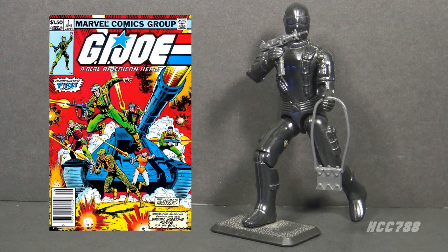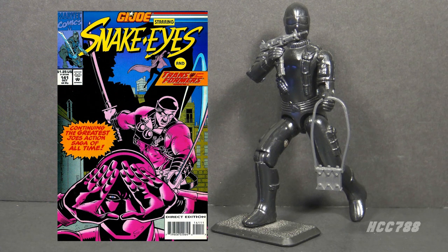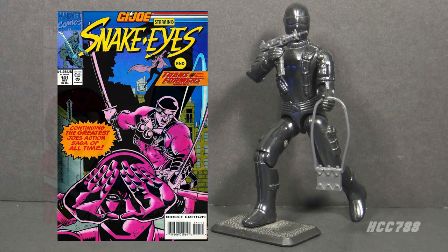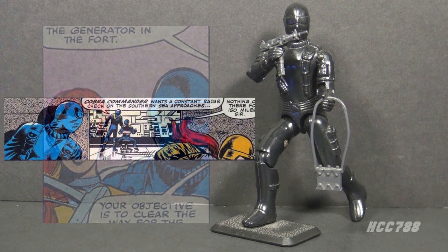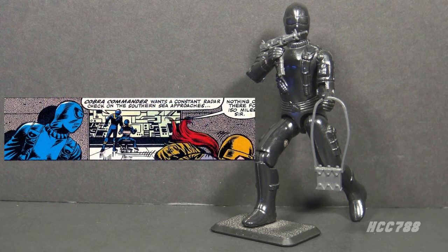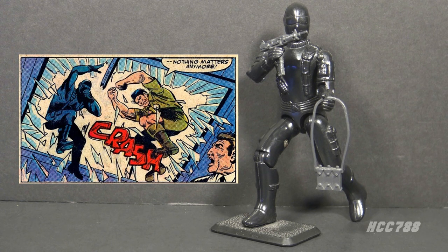In the Marvel Comics series, Snake Eyes was much more prominent — one of the main characters. At one point in the 90s, he got top billing on the cover. He appeared in the first issue in 1982, paired with Scarlet on a mission to rescue Dr. Burkhart. The cult of Snake Eyes didn't start right away; he became a fan-favorite character, so more stories were written for him.